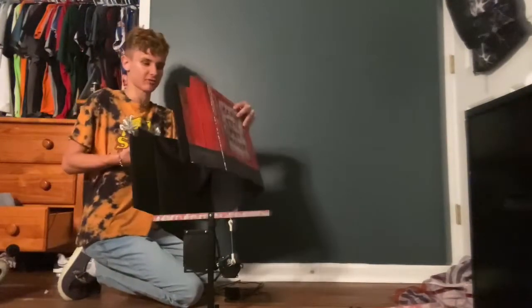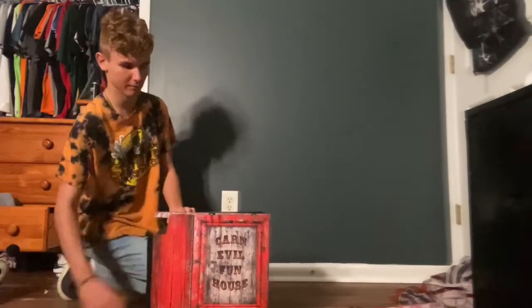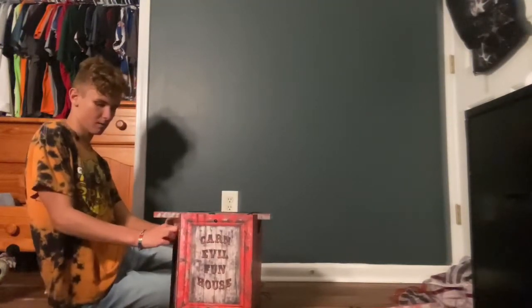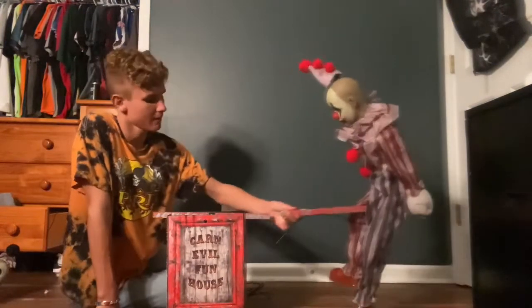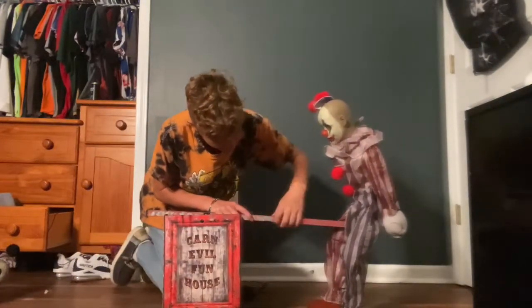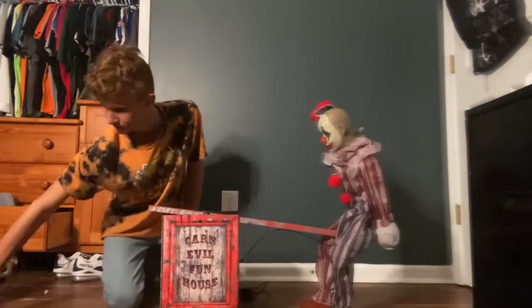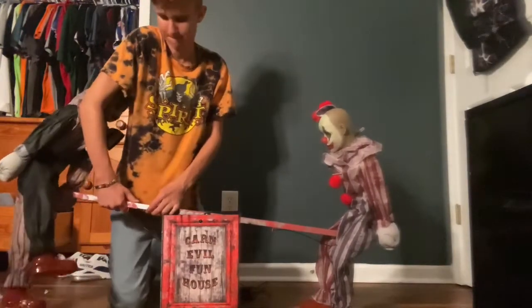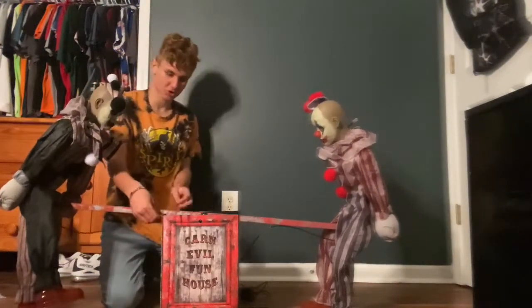We're gonna say that's the front facing towards you guys. Putting the dolls back on the actual seesaw. Let's plug it in — that should be it.